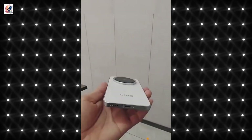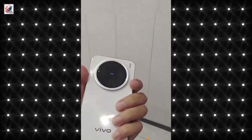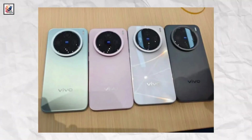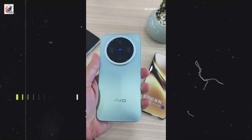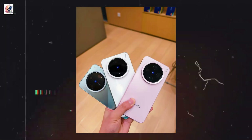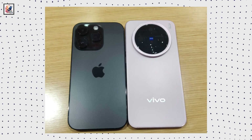We already saw the Vivo X200 Pro Mini first-look hands-on video. Now, Vivo X200 Pro Mini live shots showcase a compact design with ultra-thin bezels, color options, and a new video comparison of the Vivo X200 Pro Mini with the Xiaomi 14. The X200 Pro Mini comes in black, white, green, and pink shades, as seen in real-life images. In another image, the device is placed alongside the iPhone 16 Pro.